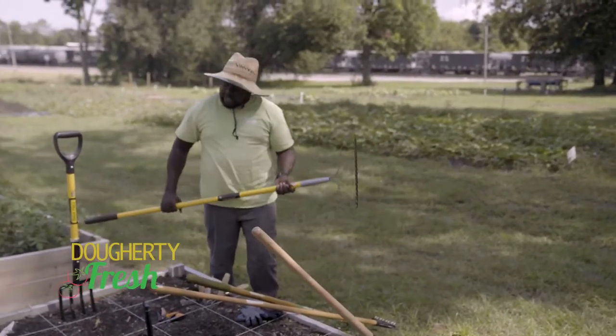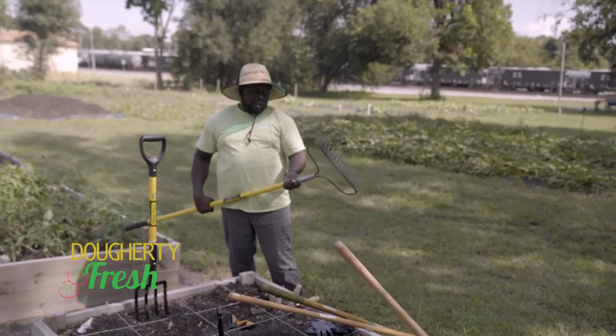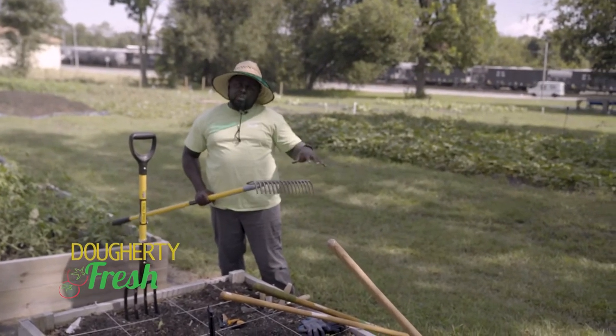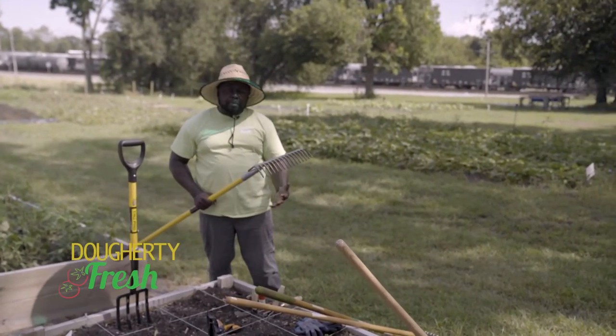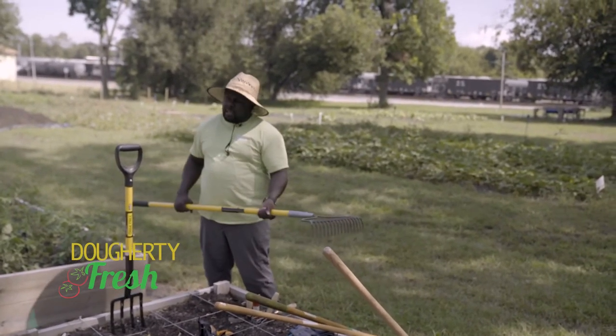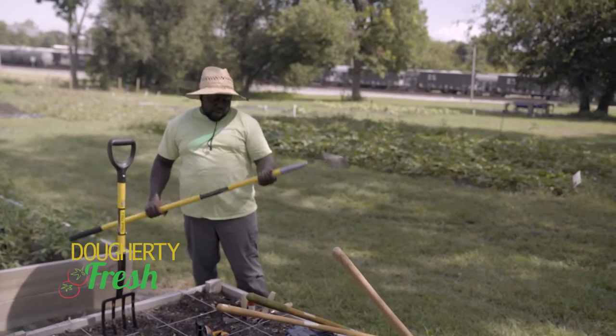And last but not least, a good old-fashioned garden rake. It's a little bit different from your standard yard rake, which has a lot more prongs. This is more heavy duty, especially when you're dealing with compost and soil — you just need something that can really help break and smooth things out. A really good basic starter garden rake.